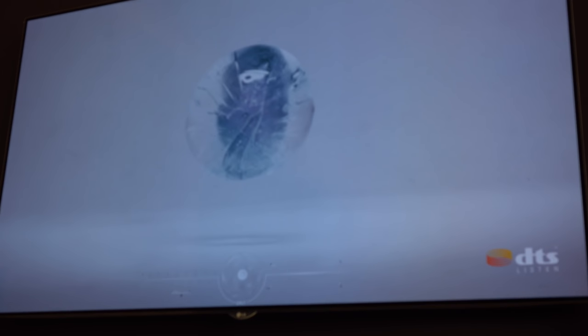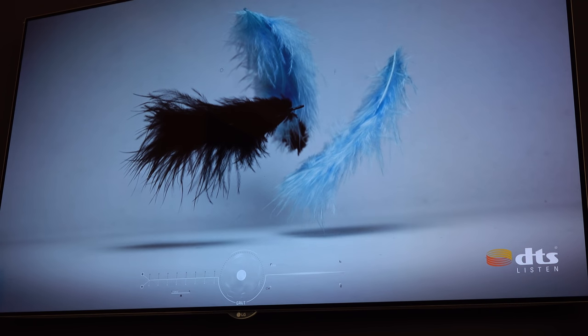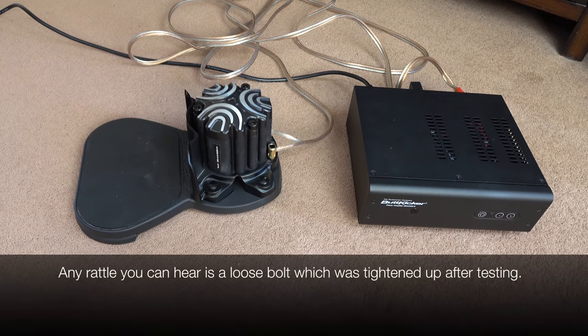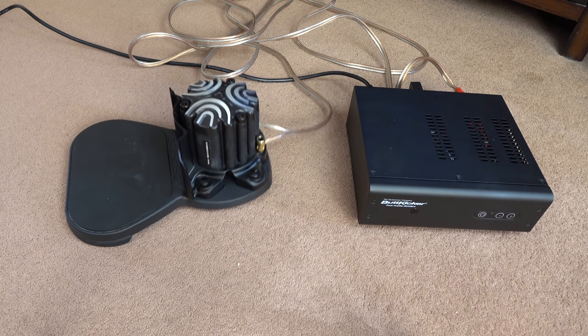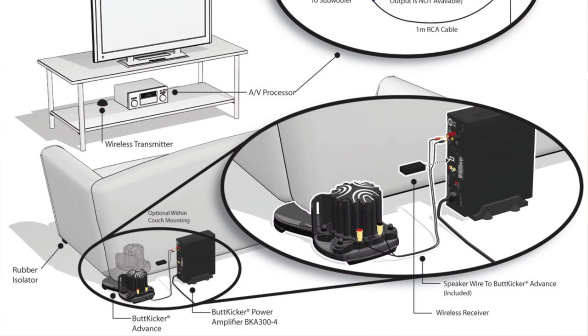I'm happy to report that everything is working perfectly. Now let me demonstrate what the transducer does during a particularly intense clip from Jurassic World. Okay, so I've got it all set up - it didn't take long at all. Despite my initial concerns regarding the amount of things coming out of these boxes, it wasn't hard to put together. Probably took me about an hour all in, and that includes putting the transducer under the rear leg of the couch and raising the other legs up appropriately with the supplied spacers.